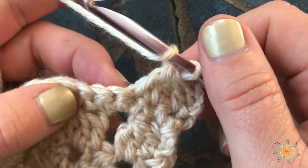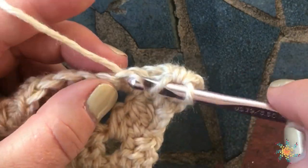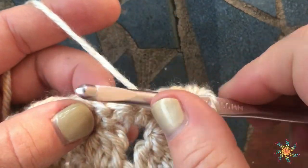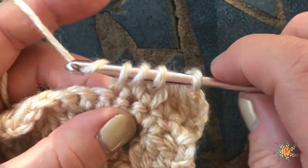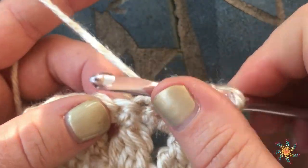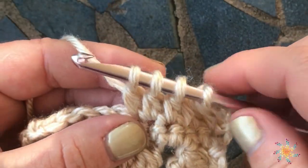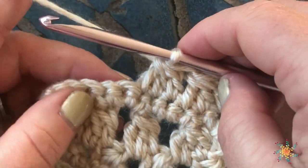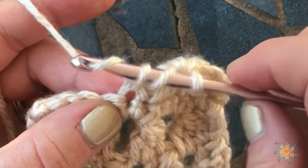Let's do it again. Yarn over, insert your hook in the next stitch, yarn over, pull up a loop, pull through two. Yarn over, insert your hook, pull up a loop, pull through two. One more time — yarn over, insert your hook, pull up a loop, pull through two, then yarn over and pull through all loops on your hook. We'll do it one more time.